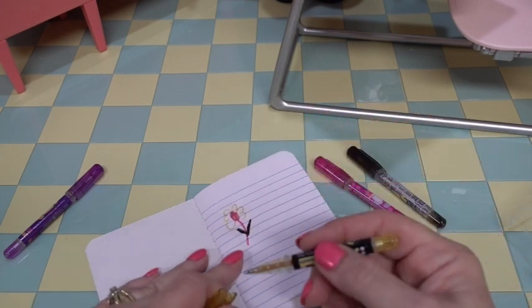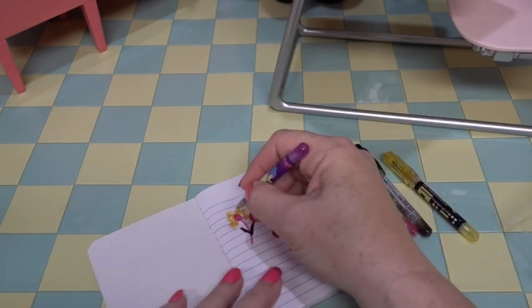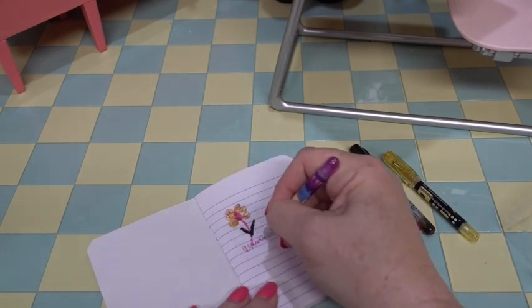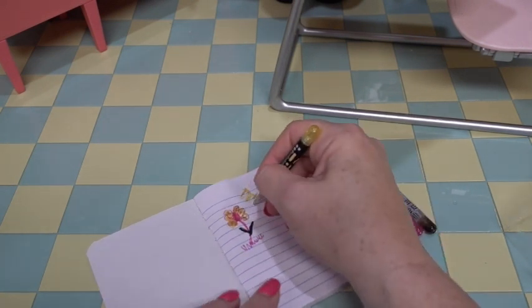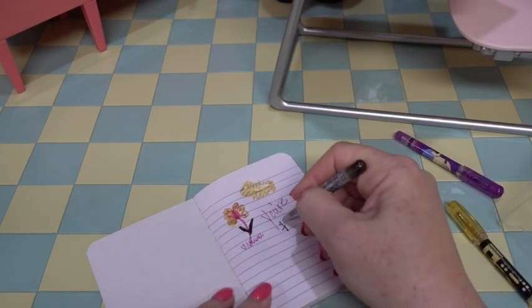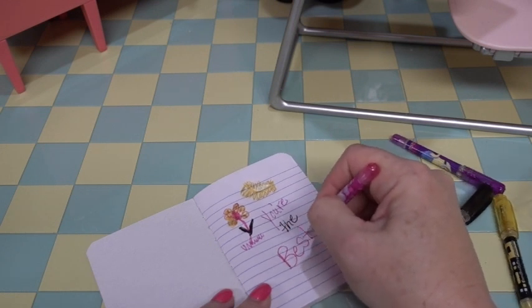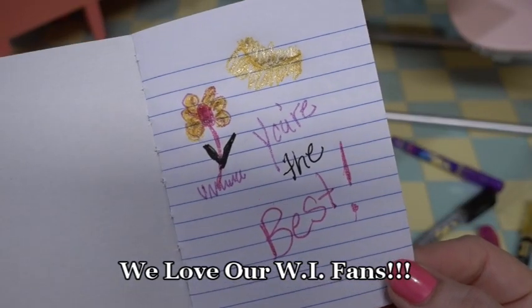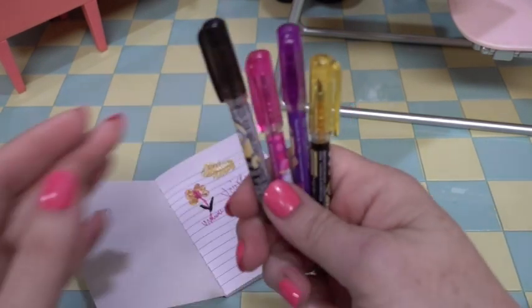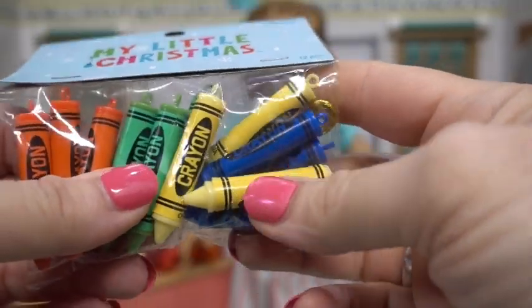...and yellow, and purple. Those are really fun pens that actually do write.